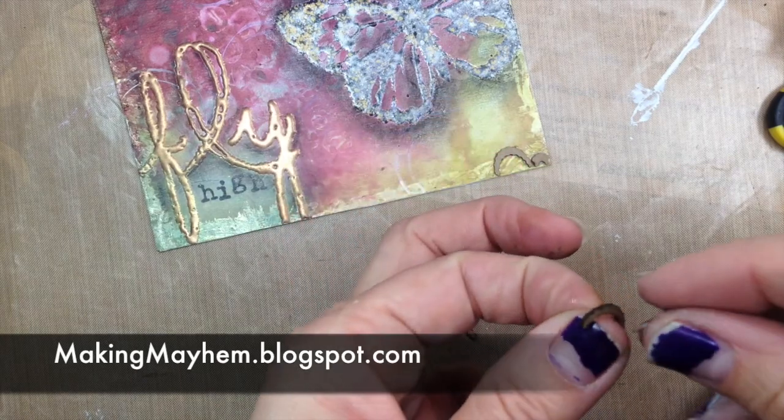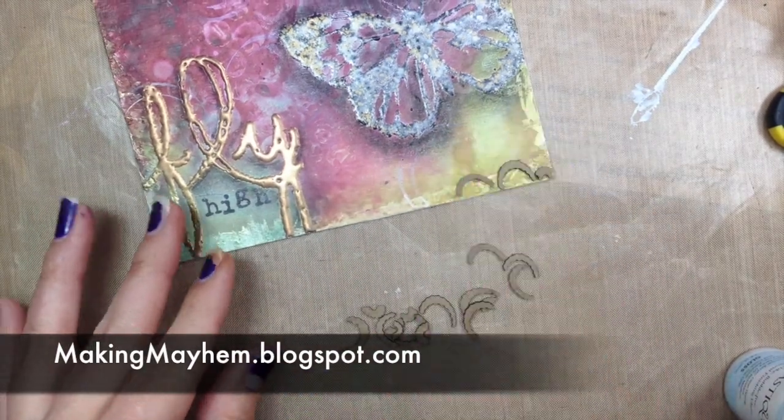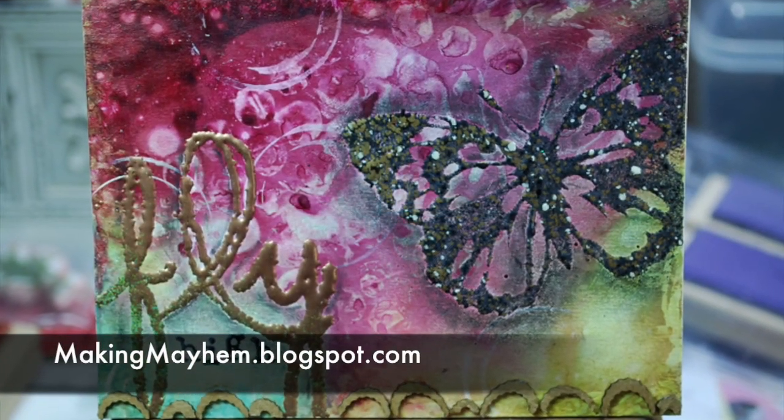That's it! Thank you so much for watching. I hope you feel a little inspired and come up with a postcard of your own — we would love to see it. Visit us on our Facebook page and share it with us. Happy crafting!